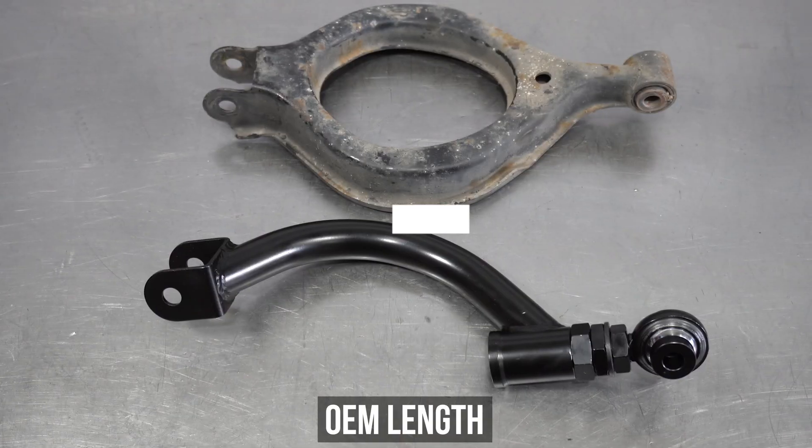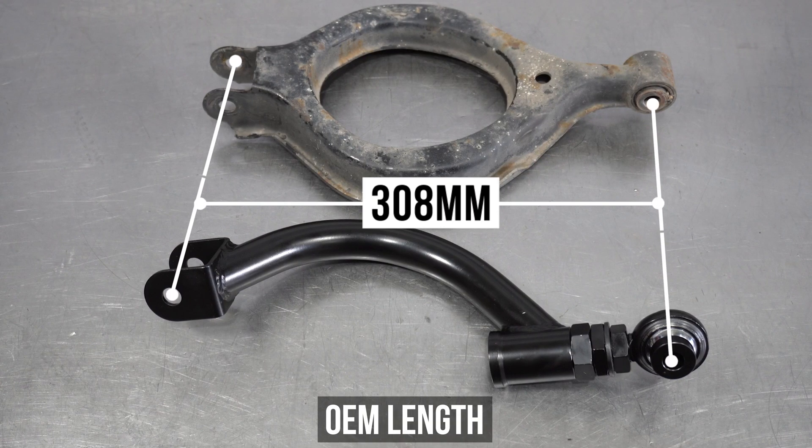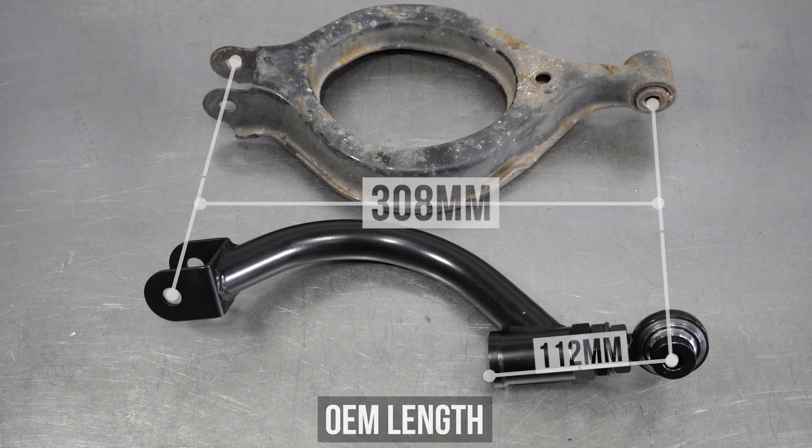The OEM length measures in at 308mm, again from center hole to center hole. For just setting up the GK arm, it's 112mm measuring from the end of the arm to the center of the insert. When fitting in this orientation, the washer is optional.